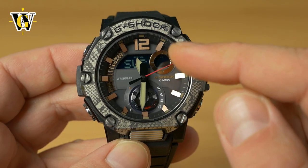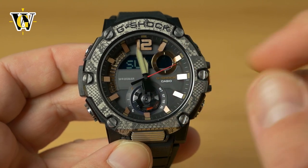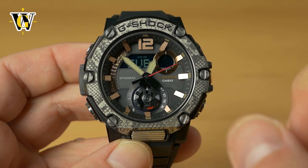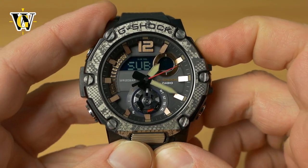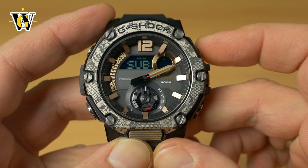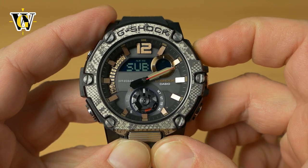The hands automatically move out of the way so you can see what's written on the screen — ignore them for now and just set the sub-dial wheel. You can go counterclockwise or clockwise, and this one has pretty fine adjustment.